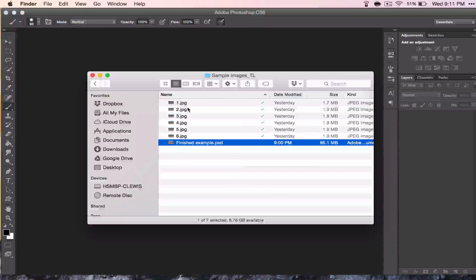I have pulled out six pictures that I'm working with. When you get your pictures, you're going to have to go through them. I just renamed mine one through six so I could know which ones I was going to use, and then I pulled them into a different folder.